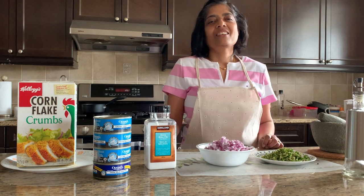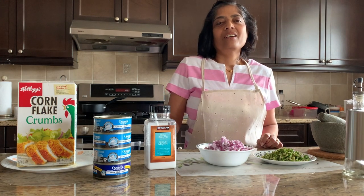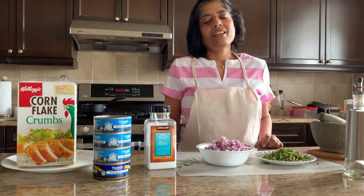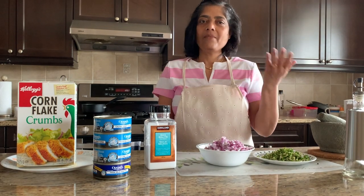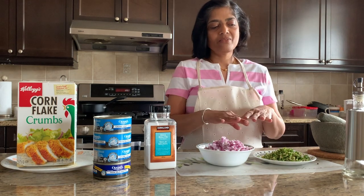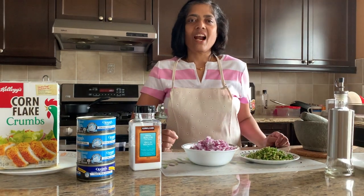Hi everyone, this is Darul. Today I'm going to make fish cutlet, fish cutlet rice, and chappellam. This is a very basic, easy one. Let's get started.